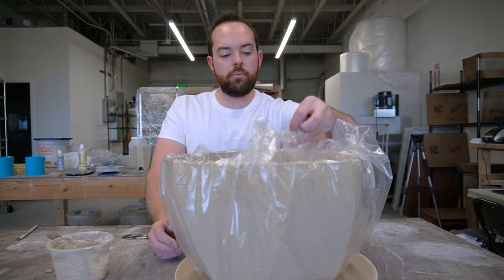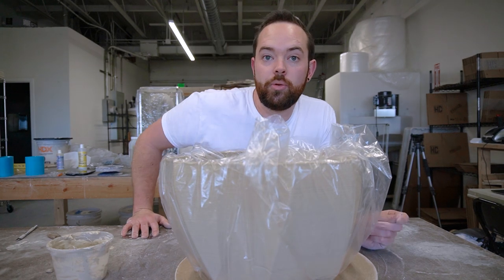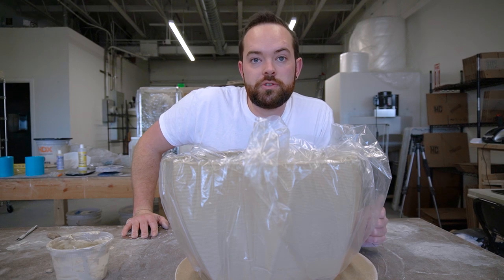There we go, all wrapped up — ready to keep that thing from drying out. We're going to move on to the next one, and I'll show you guys more of a close-up of that one so you can see what I'm doing.